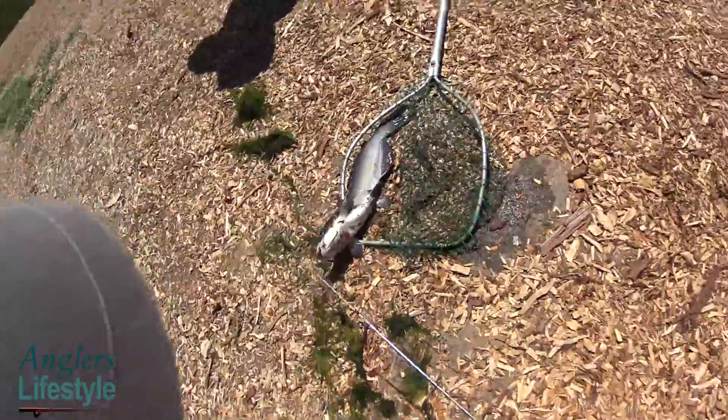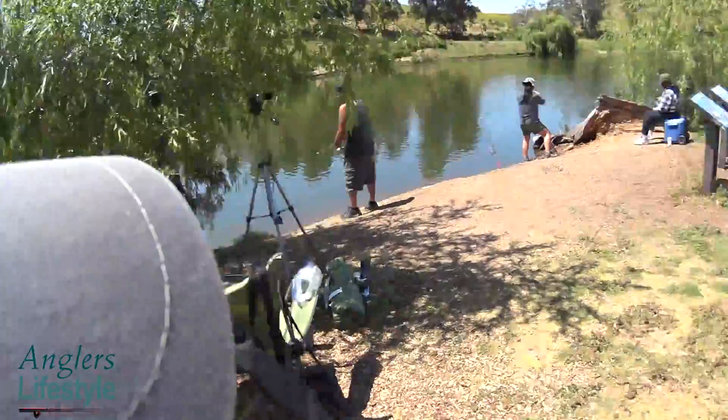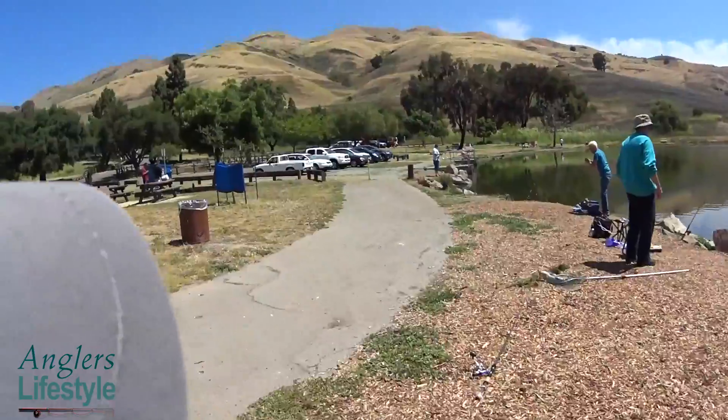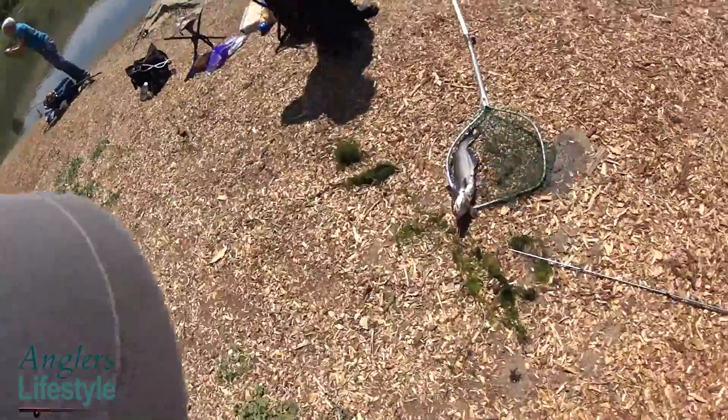These guys were nice enough to say hey, you're getting a bite, and I was totally ignoring it. Don't you love it when you say you're fishing for catfish and then you actually get catfish? Yeah!